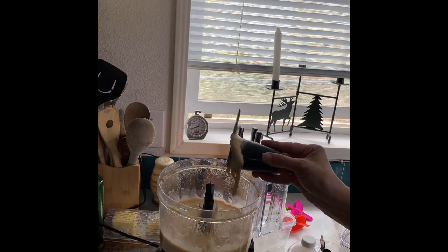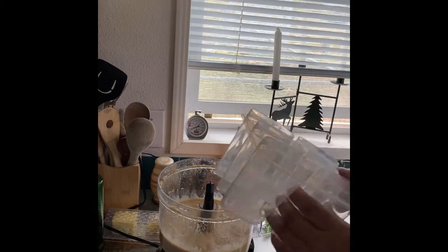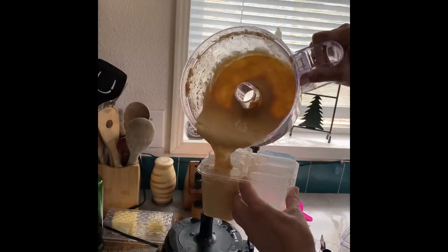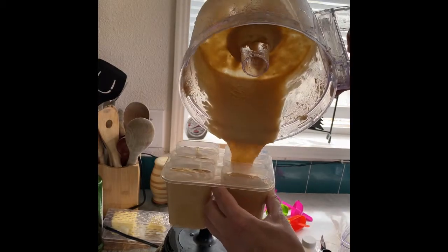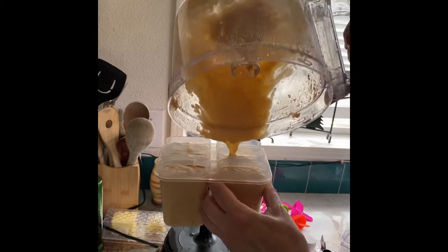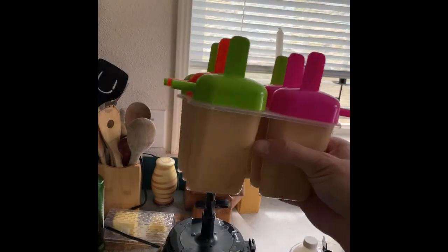Ooh, it already looks kind of ooey gooey yummy. Okay, let's pour it in. I'm just gonna pop them in the freezer and come back when these are done.